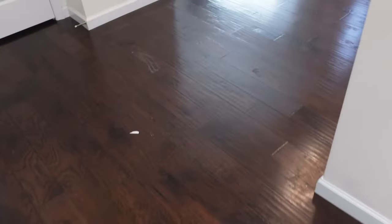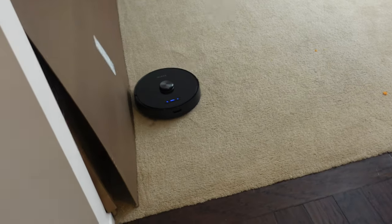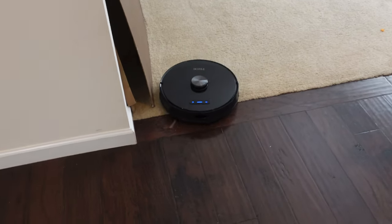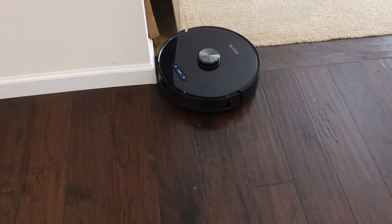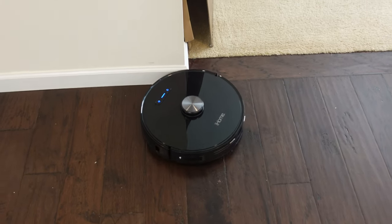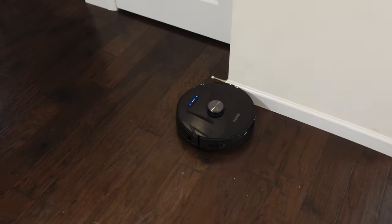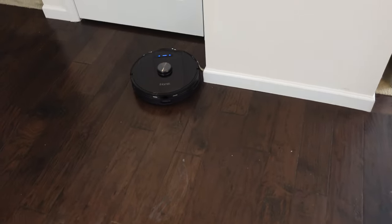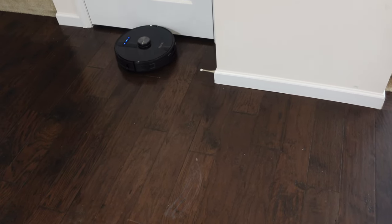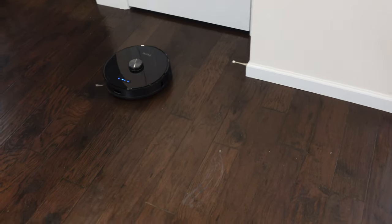This does have carpet boost detection, so when it goes on carpet it automatically puts on high power — as you can hear here — and then it decreases power when off carpet. Pretty cool; a lot of robots have that but it's a very nice feature. Another thing LiDAR-based robots do: they always start with the perimeter, go around and clean part of a room, then clean inside that box, and move on to the next section.